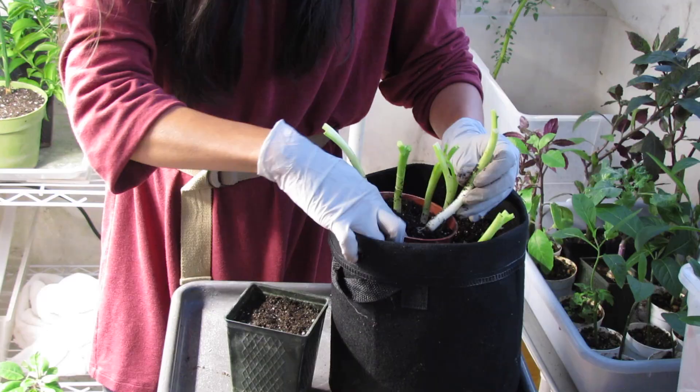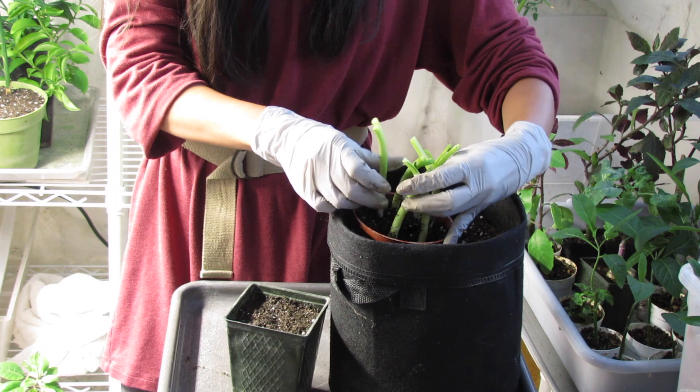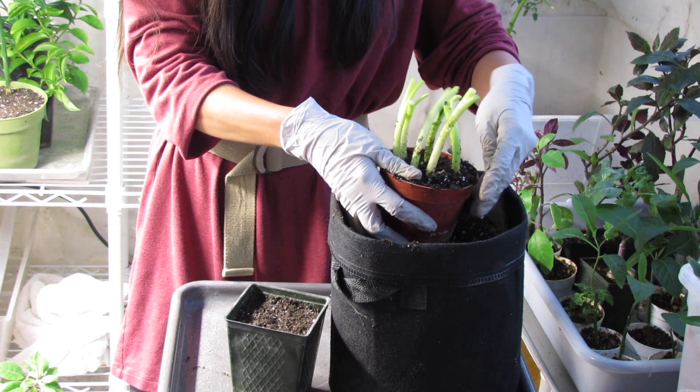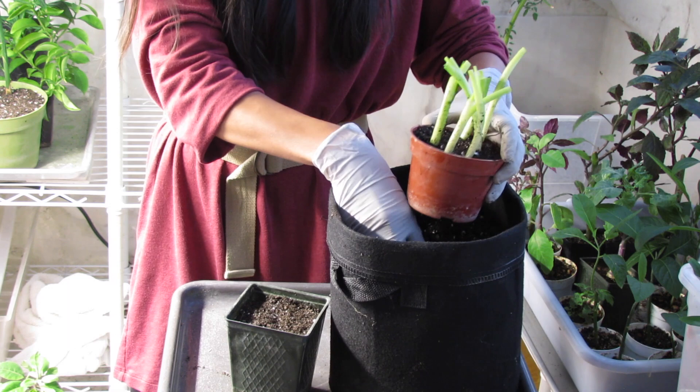Whenever you see scallions or onion-type plants with drooping leaves, and you know they're not lacking water, it's usually because there's not enough sunlight. Move it to a brighter location, trim off the drooping leaves, and the new ones will grow back very straight and tall.